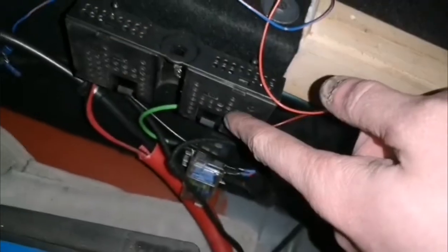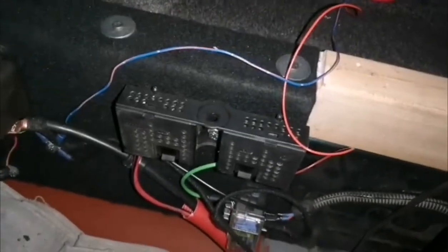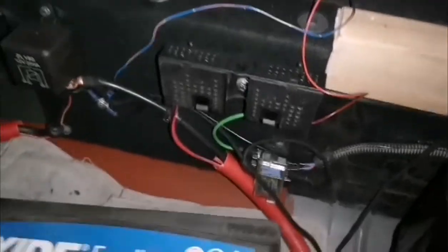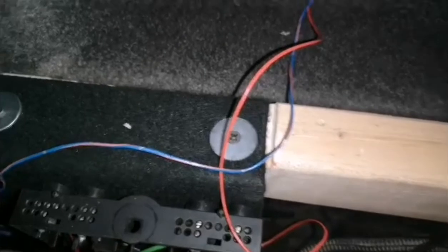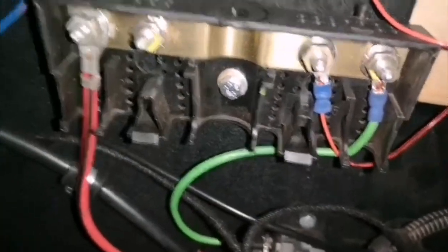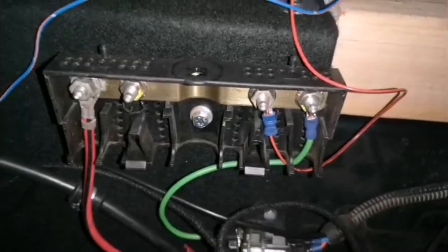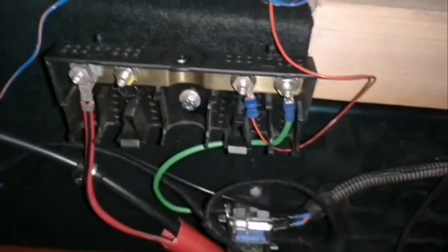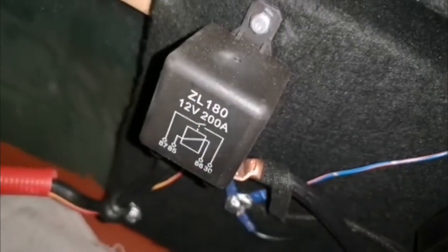This is basically a power distribution box — funnily enough, these are actually mounted in Fabias under the dashboard, which is actually where this one came from. They're really handy for this sort of thing because, as you can see, I've got all the power in there: the heater, split charge electrics for the caravan, because I've got a trailer socket there as you can see. All the earths are just here as well.